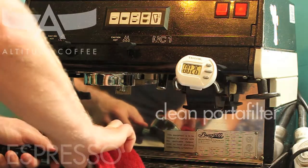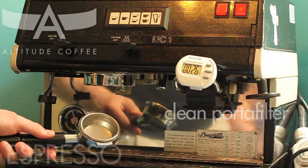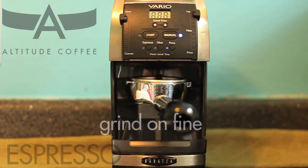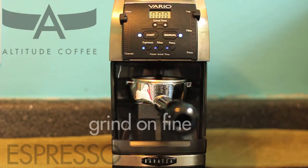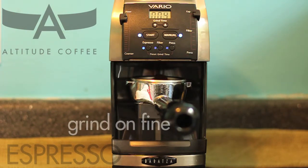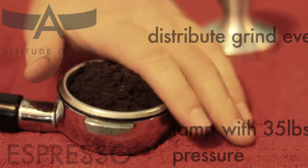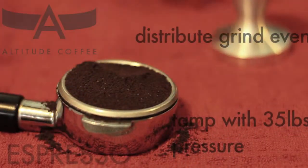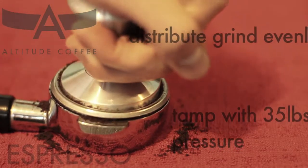Wipe down the portafilter with a clean cloth to remove any water and coffee residue. Grind your beans on a fine setting. Distribute the grind evenly with your finger and tamp with 35 pounds of pressure.